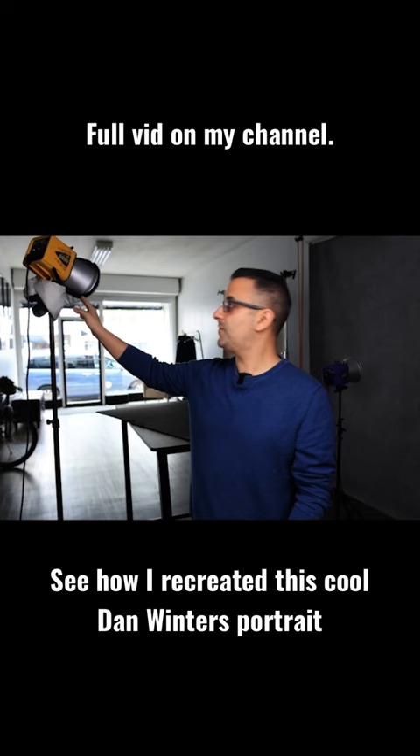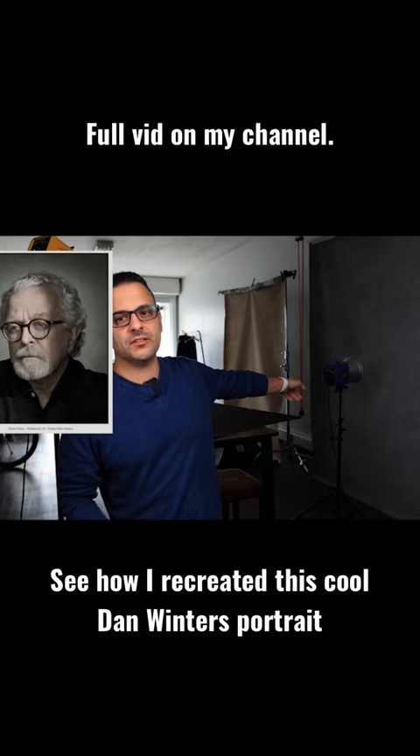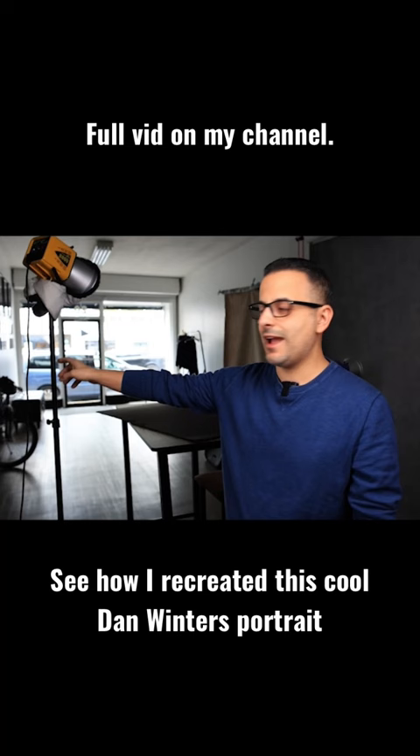You see behind me here in my studio I have another Alien Beast flash, and that became our background light. We added a white umbrella as fill.